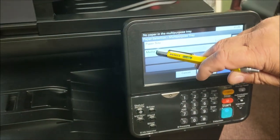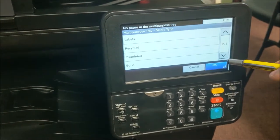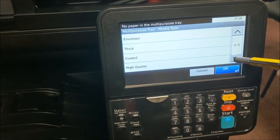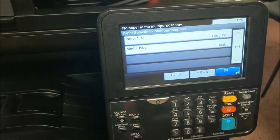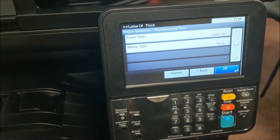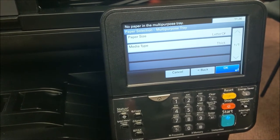Notice it says media type. This is where you would change the type of paper, because it's very important if you're going to run something thicker. Scroll down here and you'll see 'thick.' Make sure you change the media type to thick if you're going to run a thicker page like card stock, so the toner doesn't rub off.